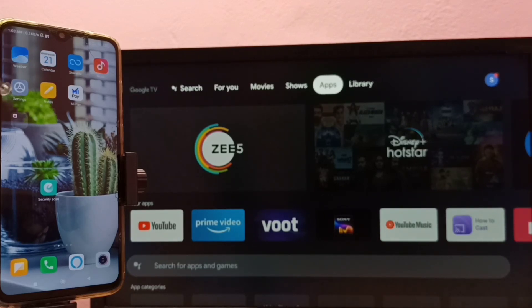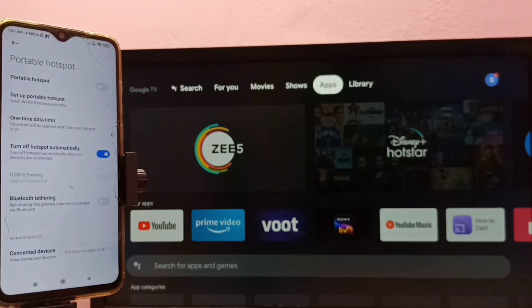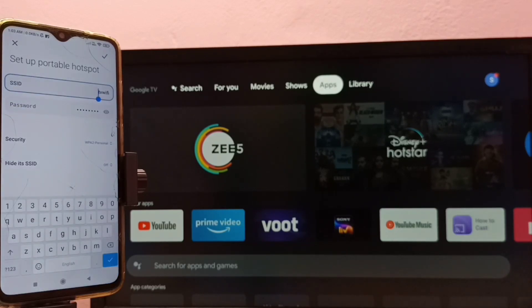First, let me open Settings — tap on the Settings app icon. Then select Portable Hotspot. Select this option: Portable Hotspot. Then select Setup Portable Hotspot. Here we can select the SSID, where we can give a name for the hotspot.